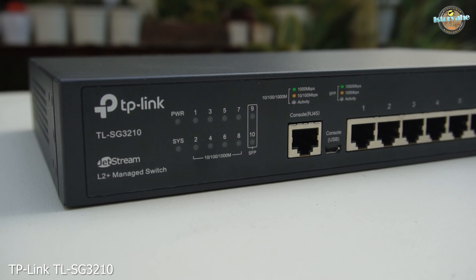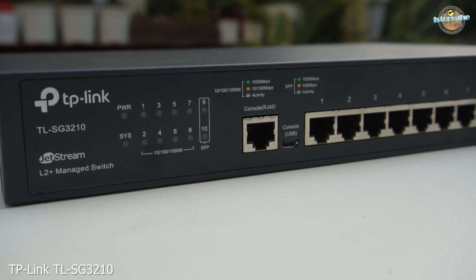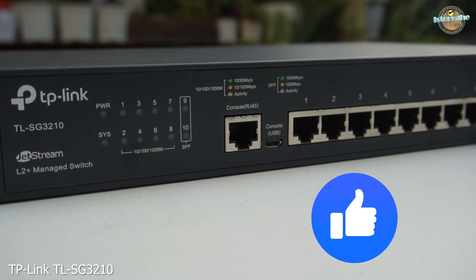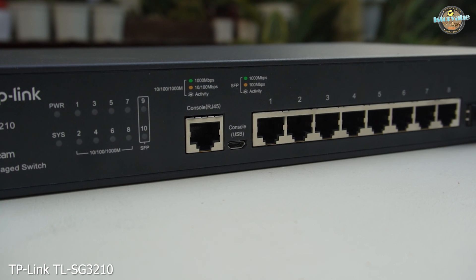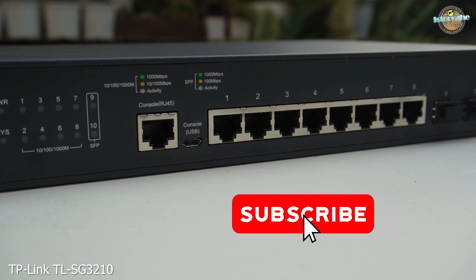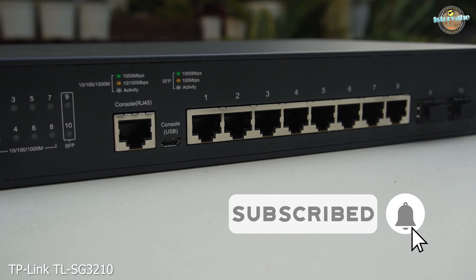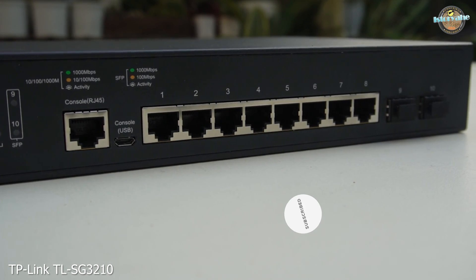The matte black finish adds a touch of elegance to any network setup. Before we go, don't forget to like this video if you found it helpful, and if you have any questions or want to see more in-depth tutorials on this switch, please let us know in the comments below. And if you haven't already, make sure to subscribe and hit that notification bell so you stay updated with all the latest tech reviews and tutorials.